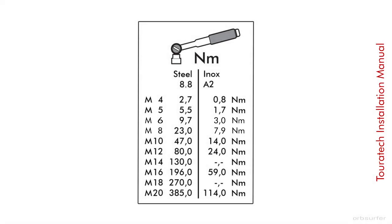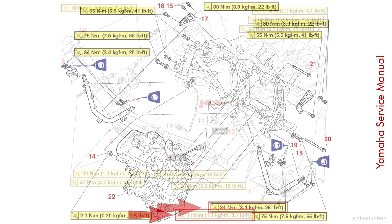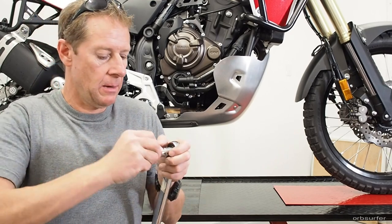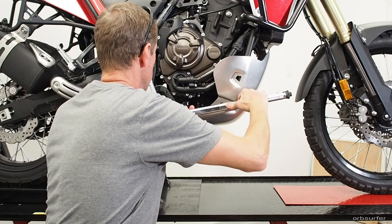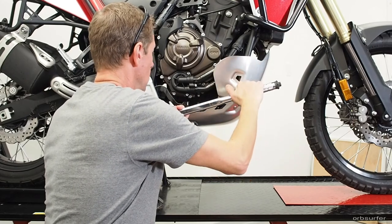There's a pretty big difference between the torque numbers in the Turatec installation manual and the Yamaha service manual, so I'm including both numbers for reference. I used 15 pound-feet of torque on the 8mm bolts — the value Yamaha specifies for several 8mm bolts on the bike. As always with a click-type torque wrench, stop after the first click.